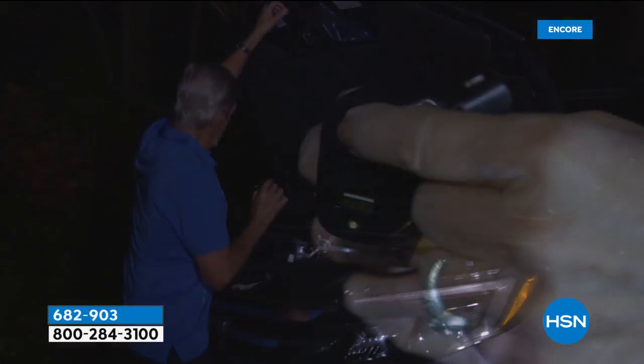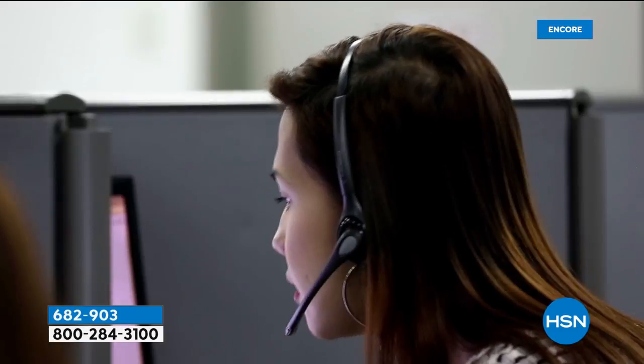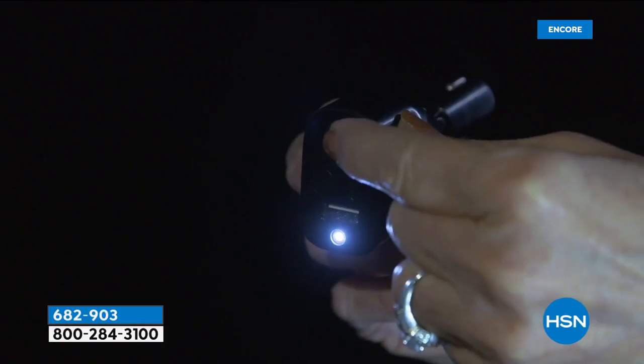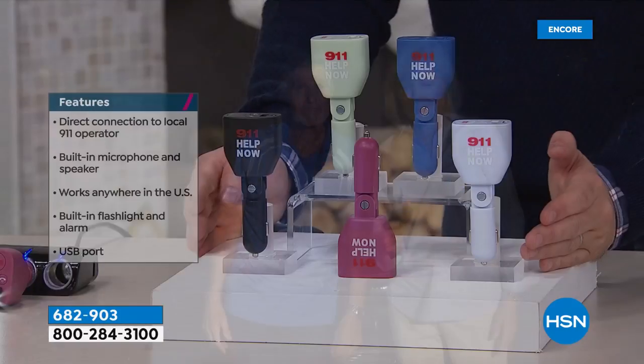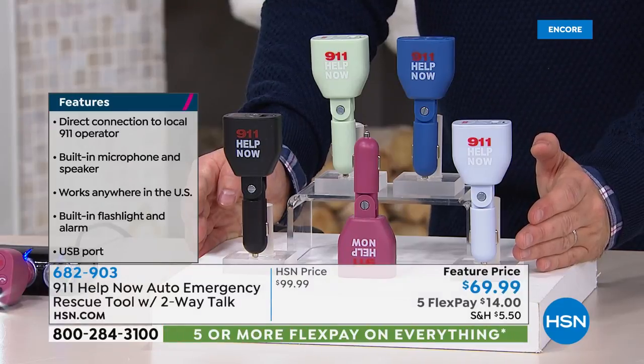Whether it's your daughter who just got a driver's license, or whether it's mom and dad driving home or on a long trip to grandma's house — this is something I think everybody would consider. Available colors are black, lavender, navy, red, and pink.